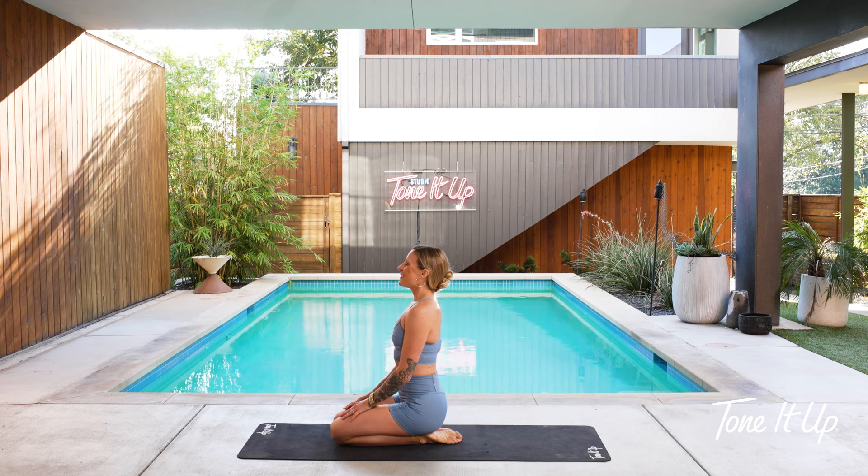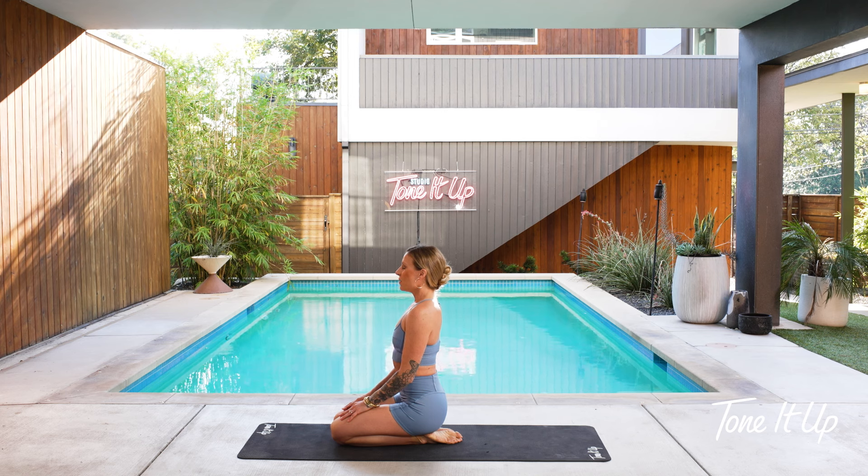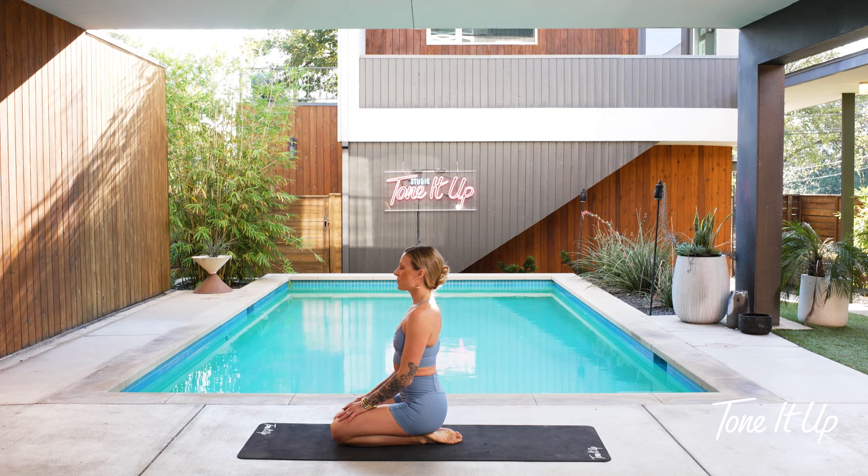You can open your mouth if you'd like. Big exhale to release. Then taking the breath in through your nose for four, three, two, one. Hold. Breathe out of your nose for four, three, two, one.